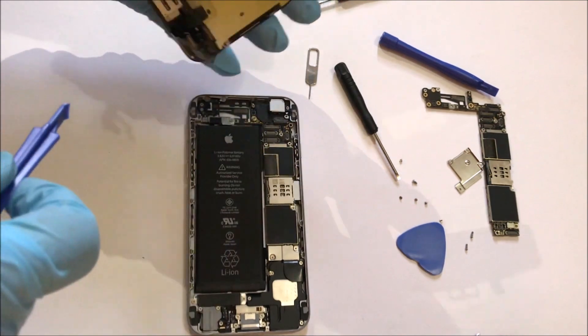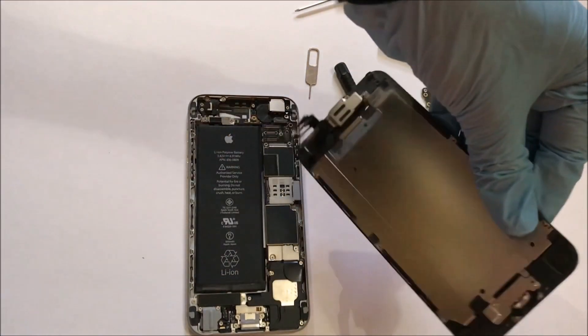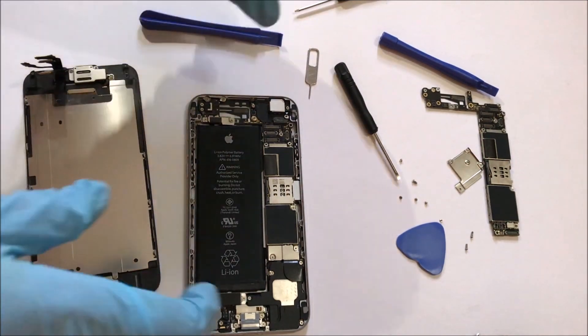Once the connectors are completely removed, the display comes off easily. Keep it aside carefully. Now there are multiple screws to be removed before we can get our hands on the motherboard. Before removing the screws, remove the SIM card tray.